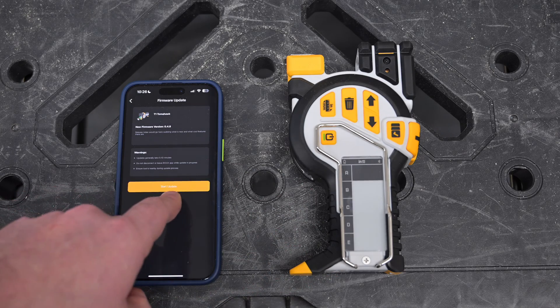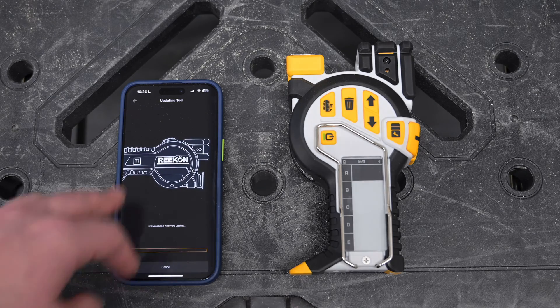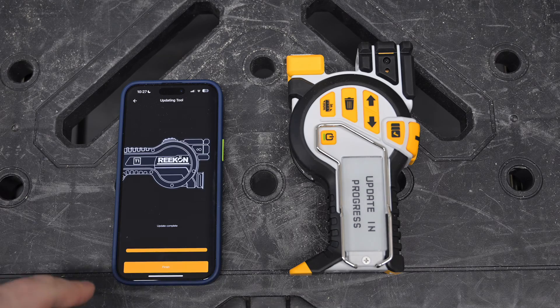So to get things kicked off, I'm going to click the Start Update button and allow the process to download the firmware and transfer it over to the T1.